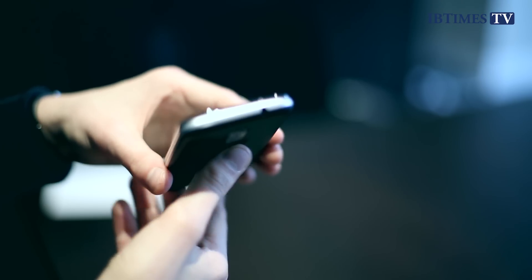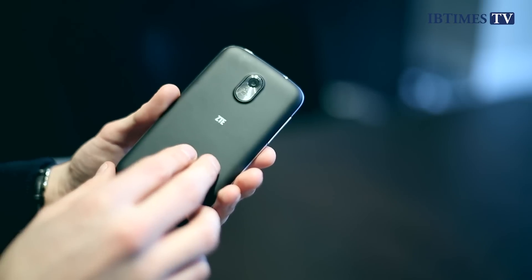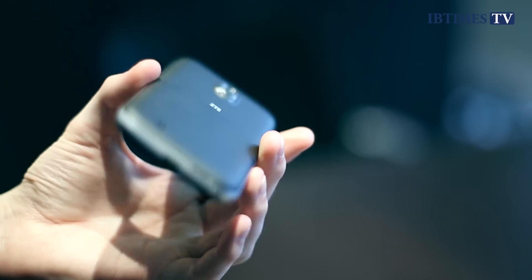It's also bright enough that you can use it outside in sunlight without seeing too many reflections. Around the back, there's a five megapixel camera, which is okay. Outside in good sunlight you'll get some half decent photos out of this, but there isn't a flash, so indoors you're going to be struggling to get a decent photo.